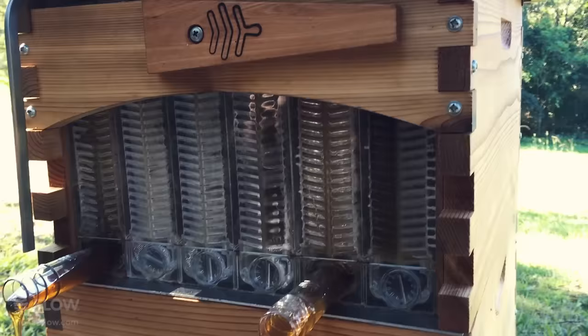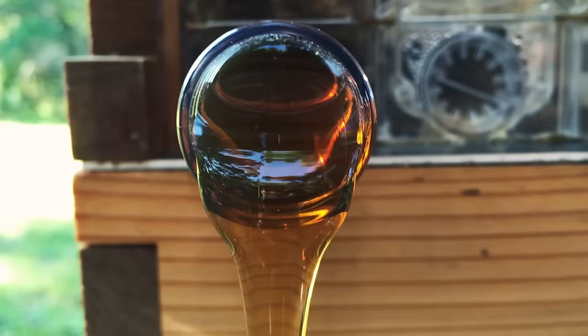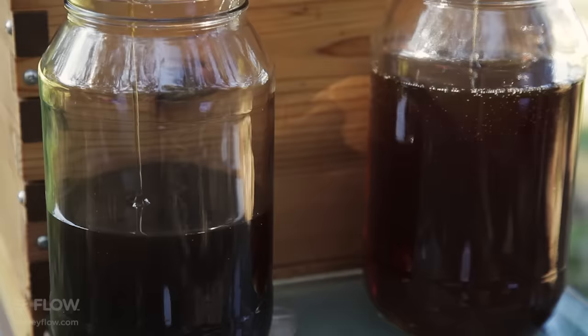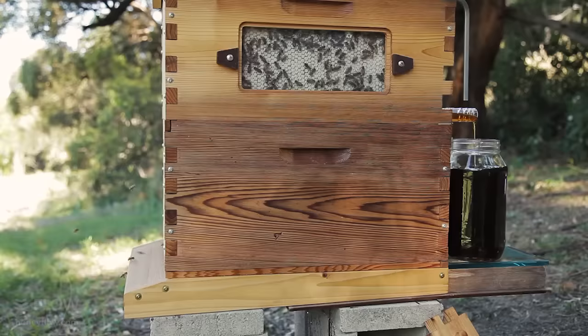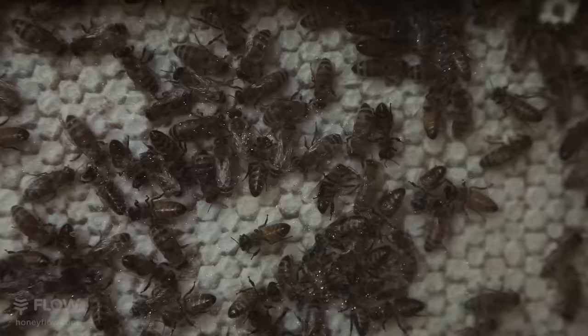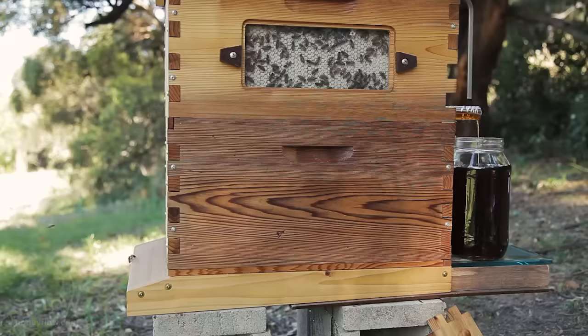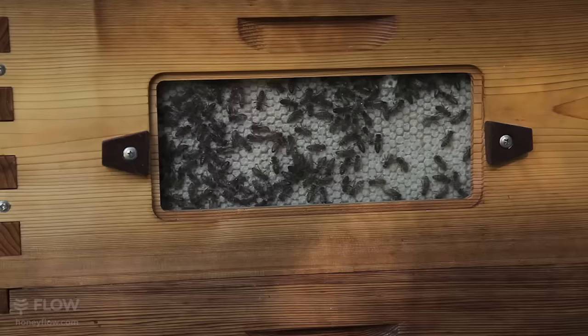So you notice this honey is flowing quite quickly. The bees keep the hive at about 35 degrees, which means the honey comes out quite warm — you can feel the jar and feel that the honey actually is a little bit warm. You can see the bees are hardly disturbed on the comb surface. The wax capping that they're standing on hasn't changed, except the honey has drained out from beneath their feet, out the tube and into the jar, and the bees are coming and going at the front of the hive just as they normally would.